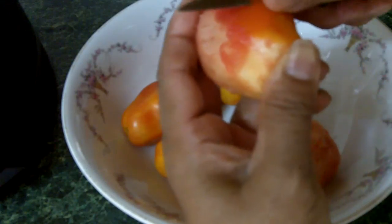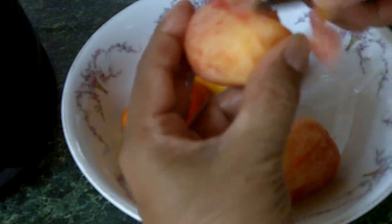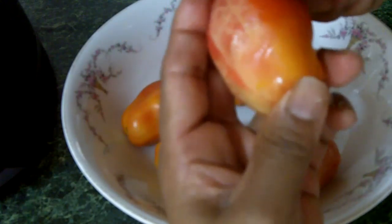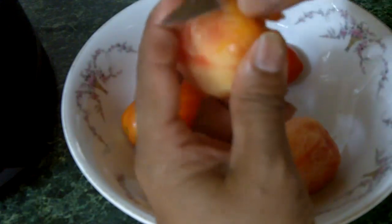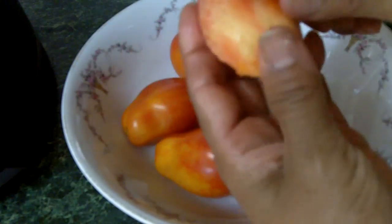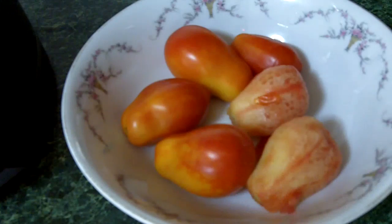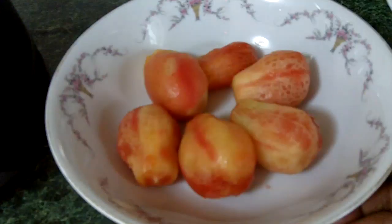They're fresh garden tomatoes, so it's very fresh. It's hard and nice. That's just peeling — you have to peel all of them. So I'll finish these up and let you see the next step.